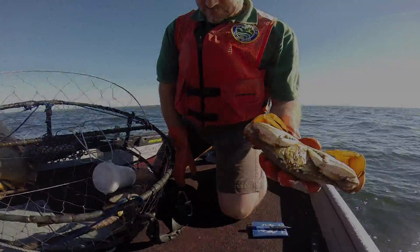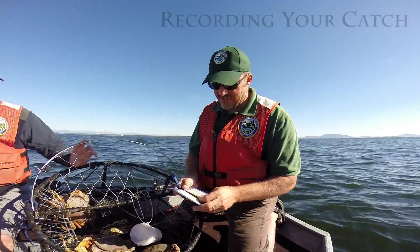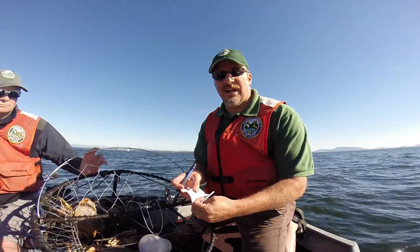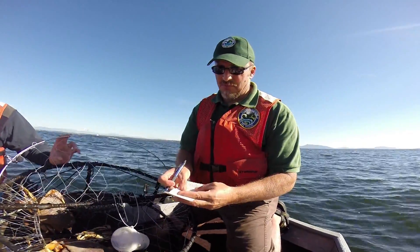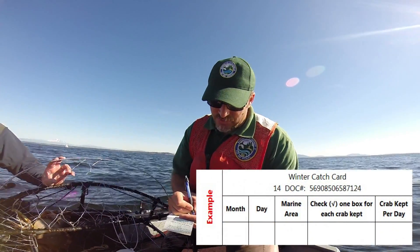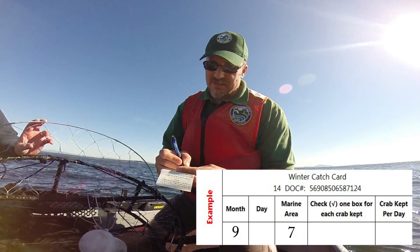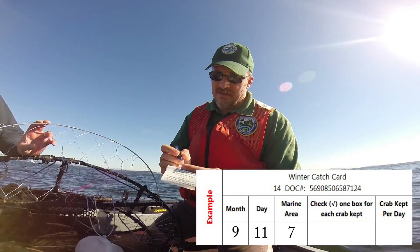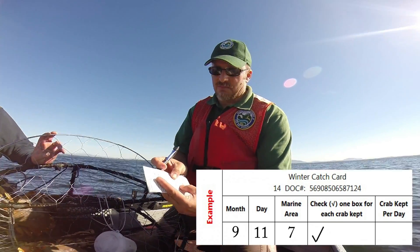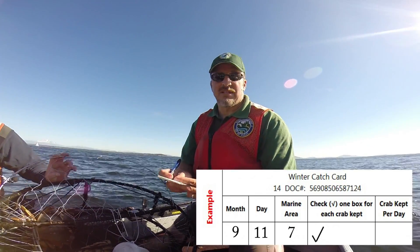Now that we've kept a crab, we need to record it immediately on our catch record card. We are fishing after Labor Day, so I have a winter crab catch record card. You're required to immediately write down the marine area — in this case marine area seven — the month September, day 11, and for each Dungeness crab that you keep, you need to record a check mark. Red rock crab are not required to be recorded — only Dungeness crab in Puget Sound.